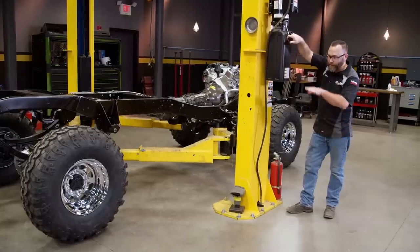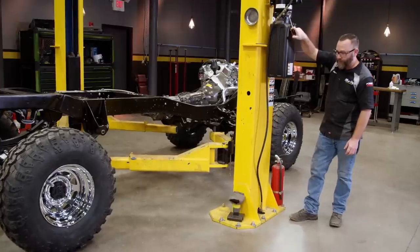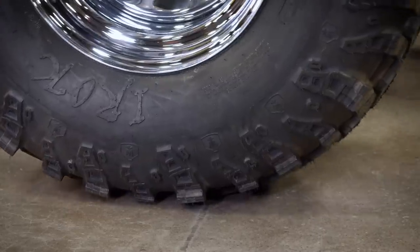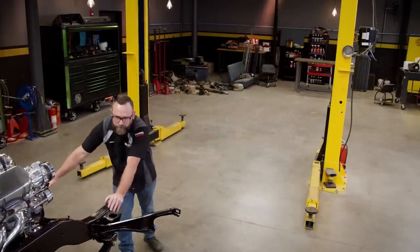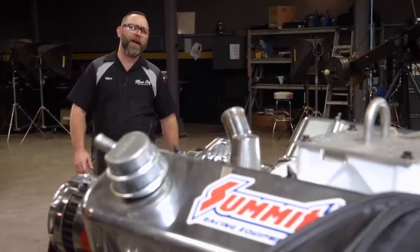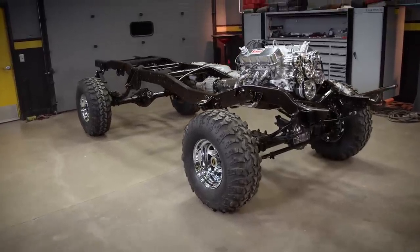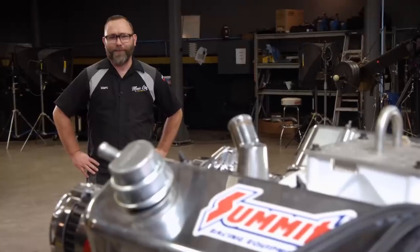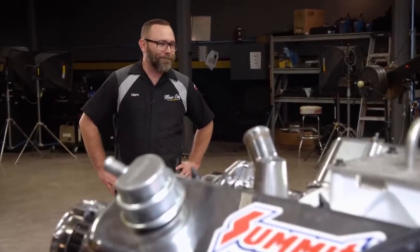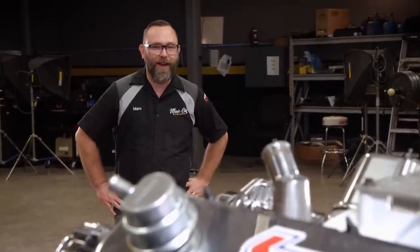This is not ride height because we don't have the weight of the body on here yet, but it's pretty close. Can't wait to see what this looks like when I roll it back. Oh yeah, let's take a look at this — I love it when a plan comes together. Let's just reflect for a second on where we started and where we are now.